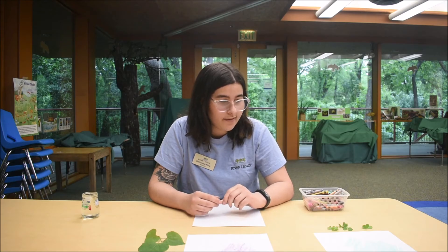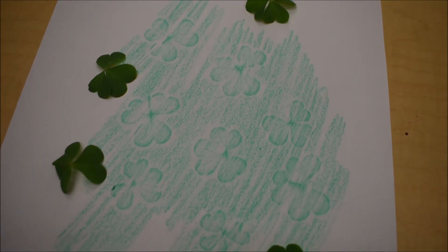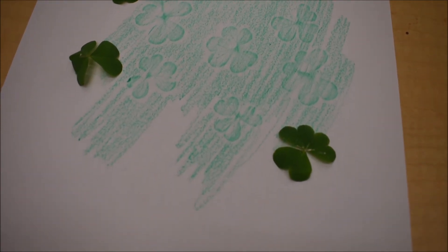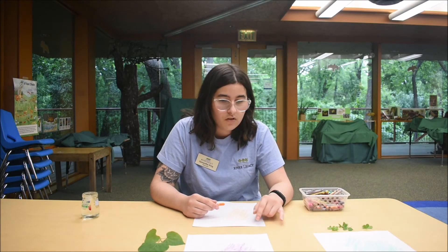I have a couple of examples that I want to show you that I did earlier. I've got one in green — these are some three-leaf clovers. You can see I did multiple ones, so that's another thing you could do.